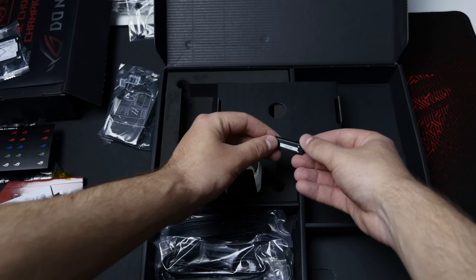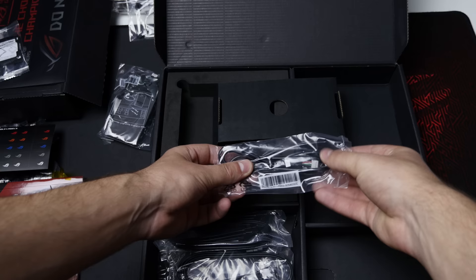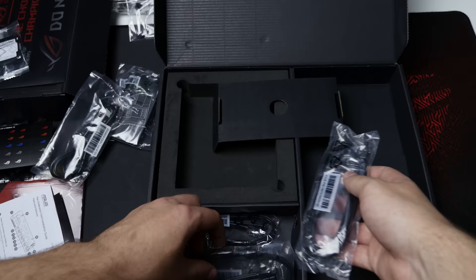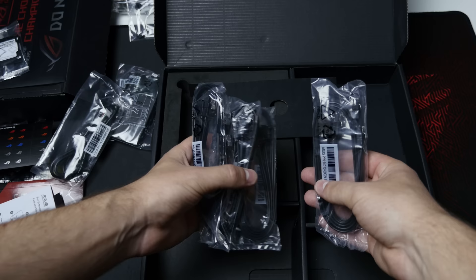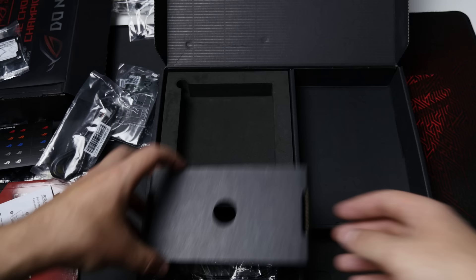You might actually be able to use that ROG-branded USB stick after you have your build set up. This is just a cable from the fan extender card. You get some SATA cables — there are four bags with two in each bag: one with a straight connector on both ends, and one with a straight and a 90-degree connector. So you get eight SATA cables in total. That's pretty much it in terms of everything that comes inside the box.